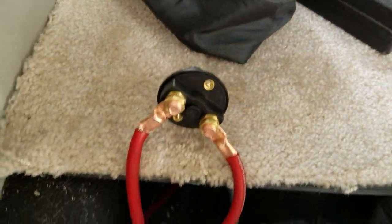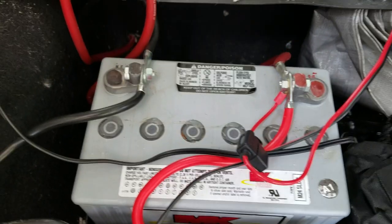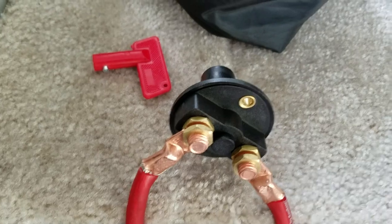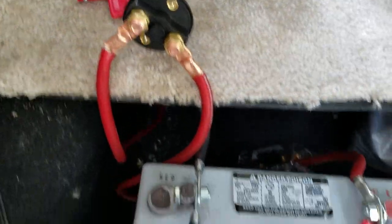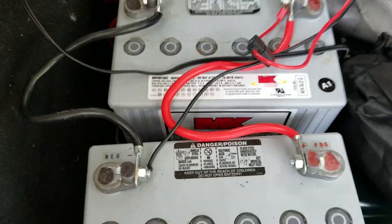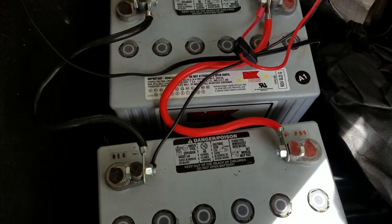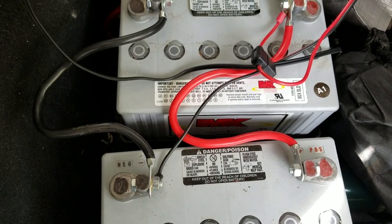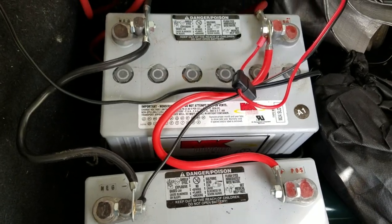I just needed a way to separate the two, so this shut-off is my solution for now. Solar panels are coming Monday, and then I'll have that hooked up to this and have a separate way to charge.